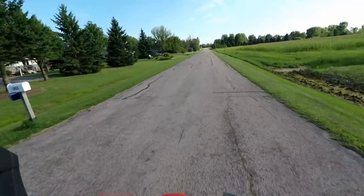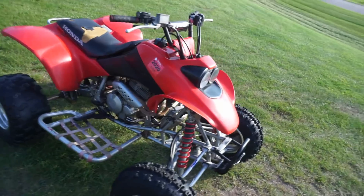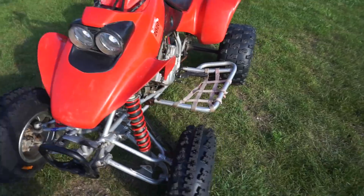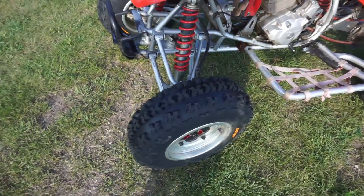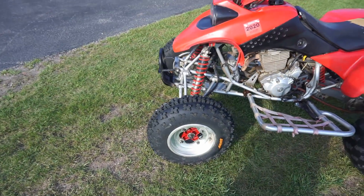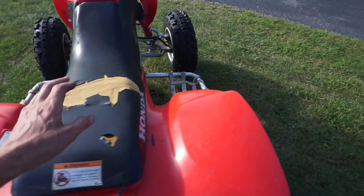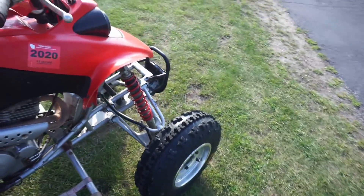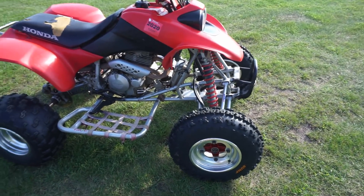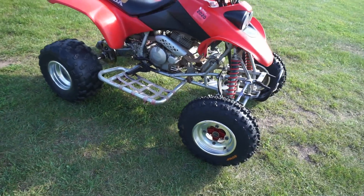We can finally do our speed test. Took the last and final ride with the new tires and new rims — no wheel wobble. It was the slime in the tires causing the wheel wobble. Thank you for all the comments suggesting it was the slime in the tires and the bent rim — because the bent rim probably had something to do with it too, and the bearings as well. We figured it out, we fixed it — problem solved.